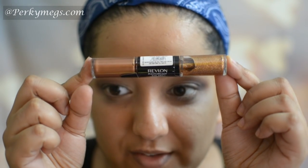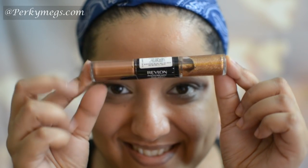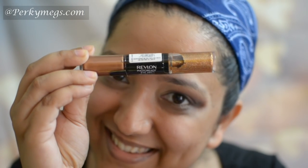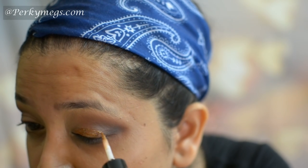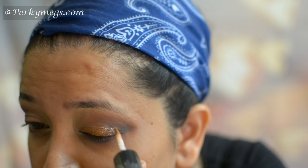Now the star of the show — Revlon Photo Ready Eye Art. This is a perfect glitter; you don't need any loose glitter or glue, just apply this. We'll use the bronze shade today. I'll directly apply it over my lids with the brush it comes with. This is perfect for Indian weddings and parties and is super easy. Just apply carefully — don't apply too much because otherwise it may become tacky — and let it dry for two minutes.